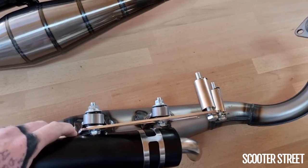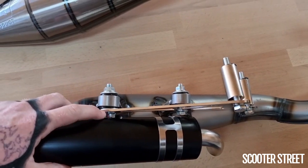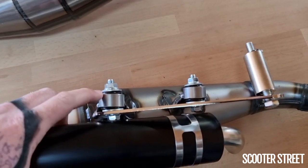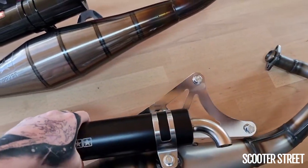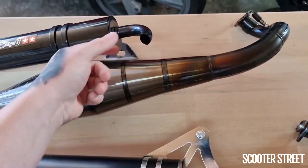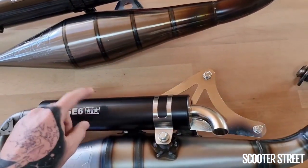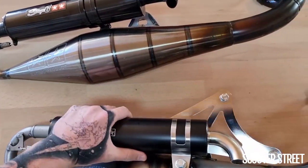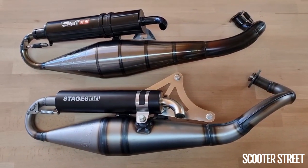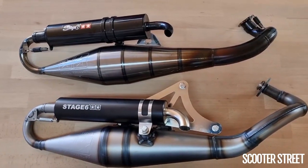Same sort of story with the bracket — we use the really good Yasuni system where there's no metallic part of the exhaust touching the metallic bracket. It's all held together with captured rubber bushes, which is a very clever idea as it minimises vibration. The Stage 6 doesn't use this system — it does have a little bush on the bracket, but it's nowhere near as advanced as the Yasuni system and it can cause vibration. Between the two of them, there's a very similar amount of weight, and most replacement parts like replacement packing are exactly the same.